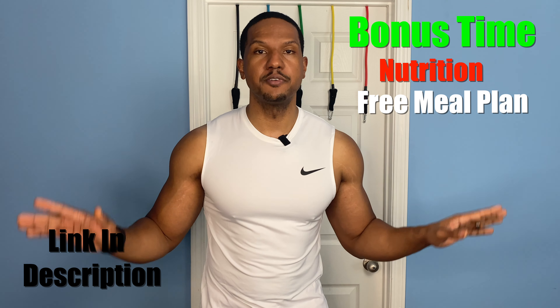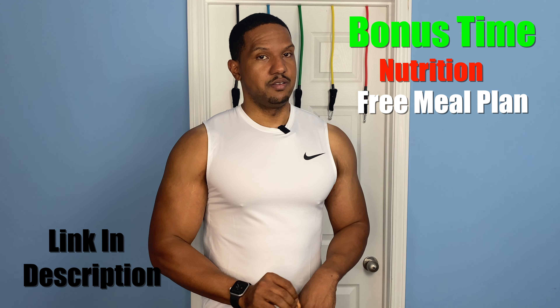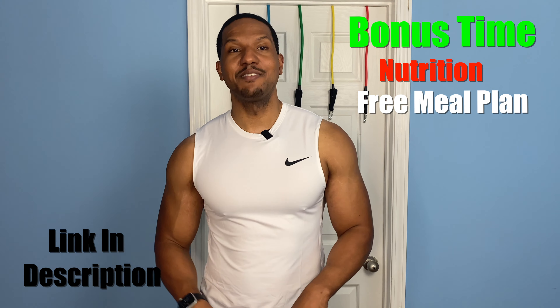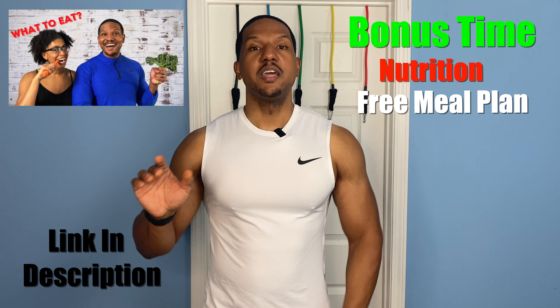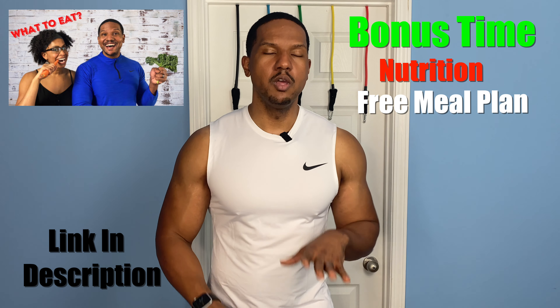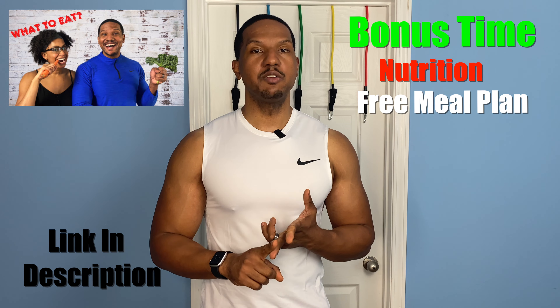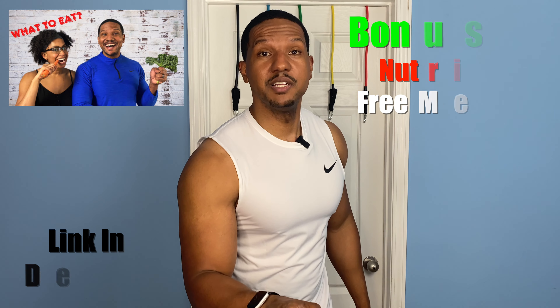Now, I promised there was going to be a bonus at the end. The bonus is something outside the resistance band world — it's all about eating right with nutrition. I developed a free meal plan; I have a link down in the description below, absolutely free, no strings attached. If you're a visual learner and you don't like reading a meal plan, I've created a whole video called 'What to Eat' that tells you everything in detail, and you can still get the free meal plan. Nutrition is going to be the key to getting your results. You need to fuel your body, making sure that you're in a calorie deficit.